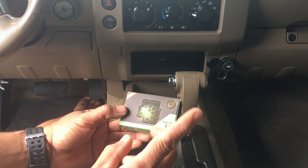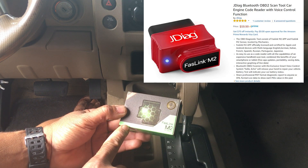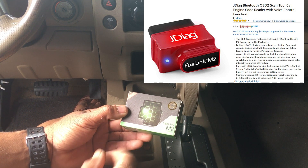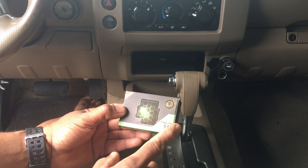I just got this from a company that sent it to me — I think it's called JDiag Electronic and Technology Corporation. This is the Fastlink M2.